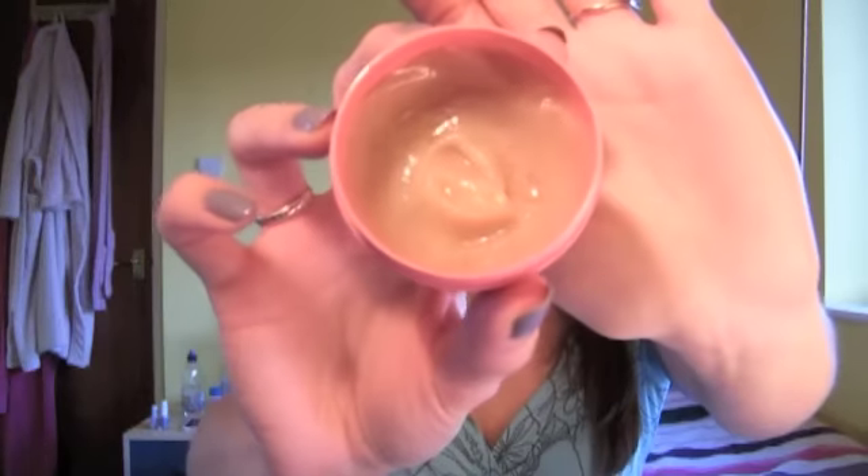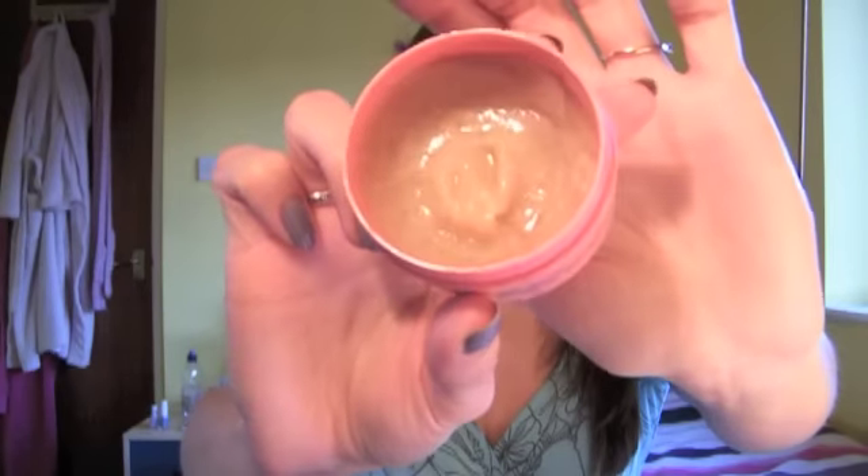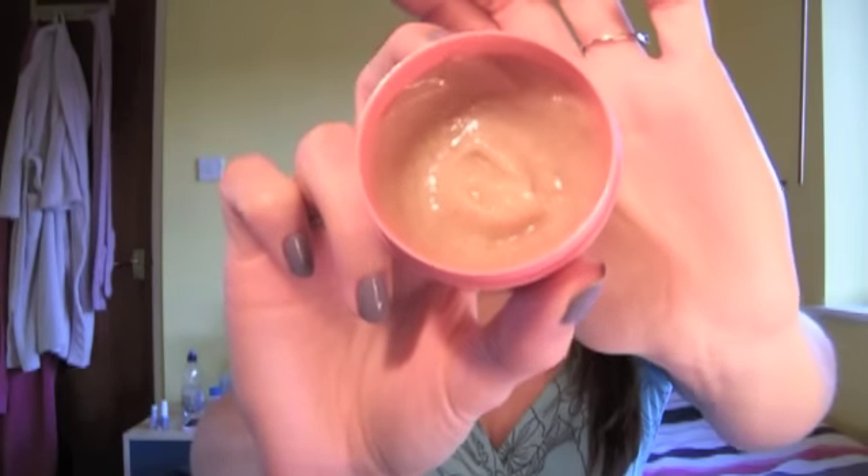So basically it's just a body scrub. You get in the shower, scrub this all over your body using circular motions until all of the exfoliating particles have dissolved. It has peach seed particles and also salt. This is what it looks like — hopefully you can see that, my lighting is not terribly great at the moment. This is how much I've used it so far.